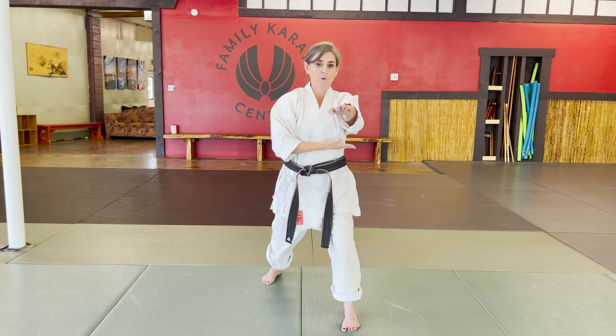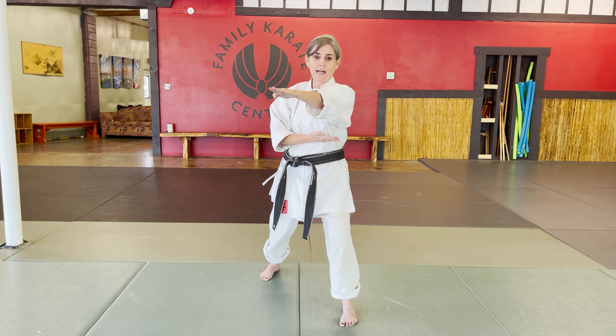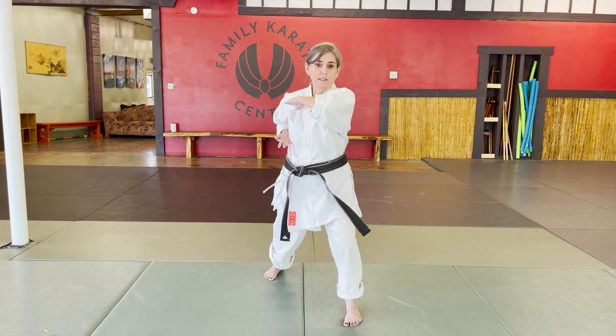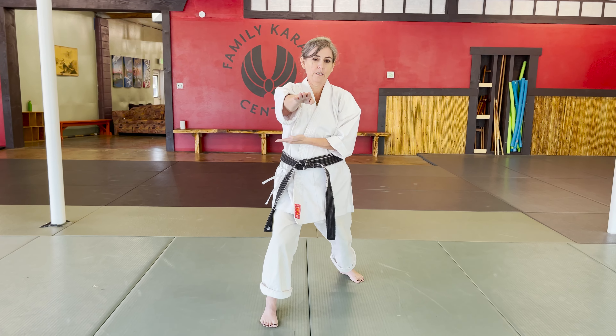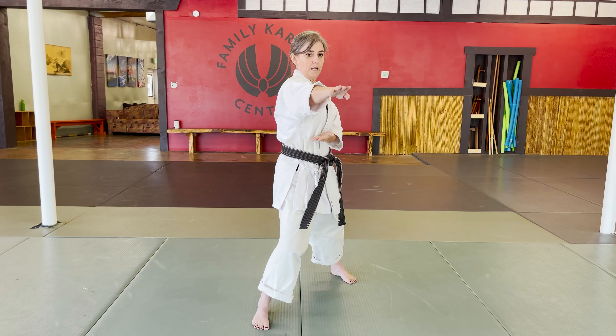I do it again — count one through five, open, pull. Third time: step, count one through five, pull.